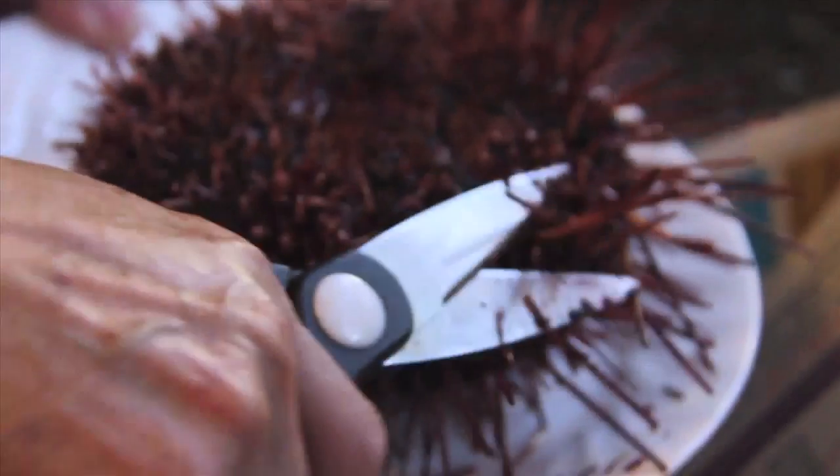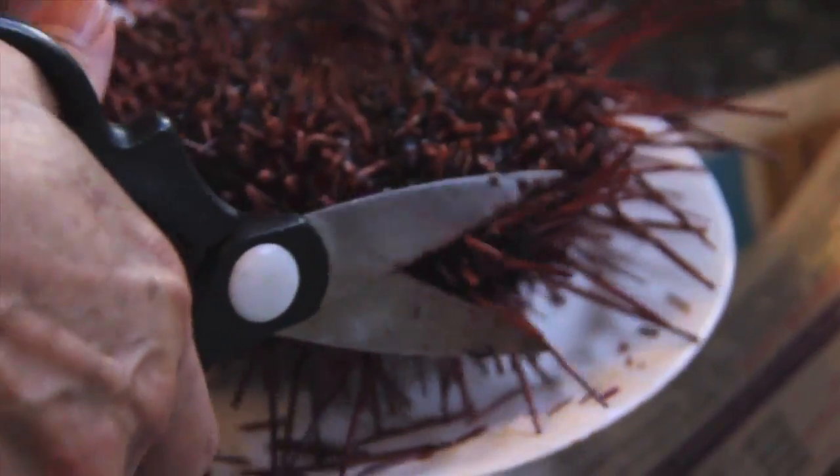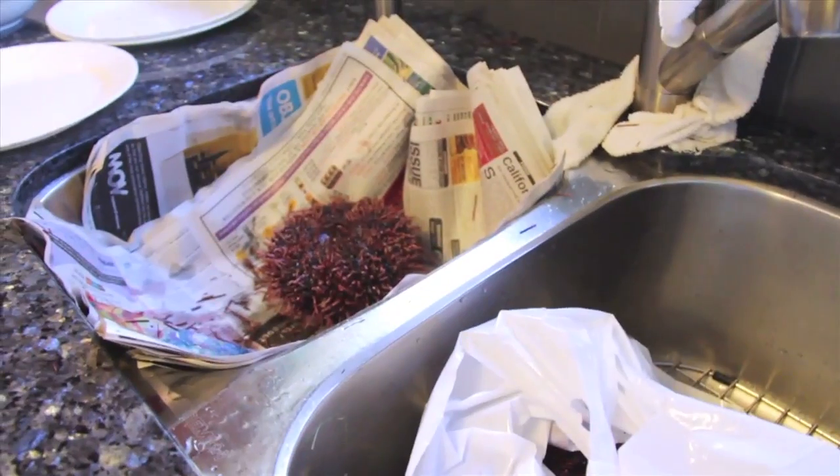Is this still alive? Oh my god, it's still alive. We got spikes even on the ground, we're gonna have to vacuum later. Holy cow, my dad bought this — ten dollars for three of them.